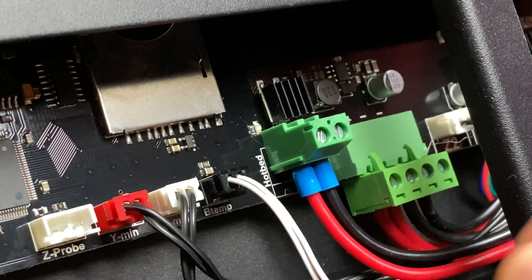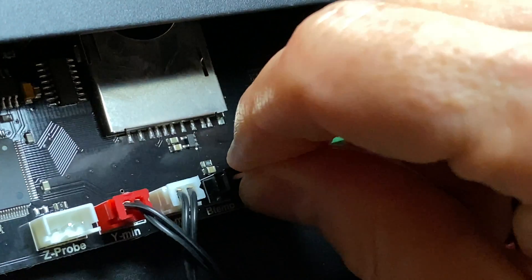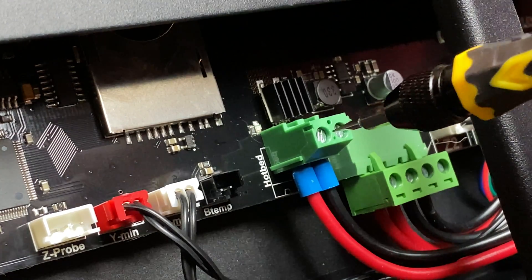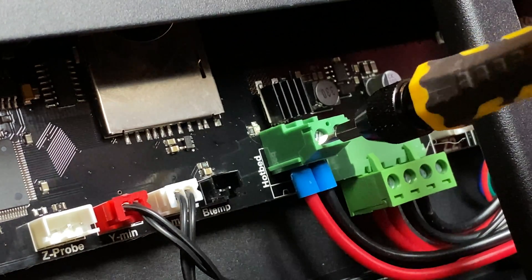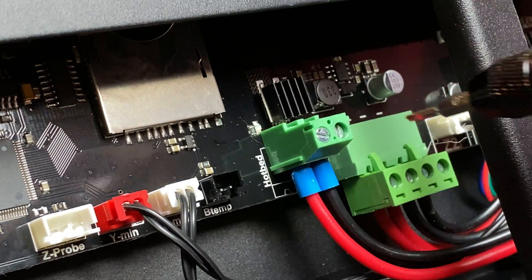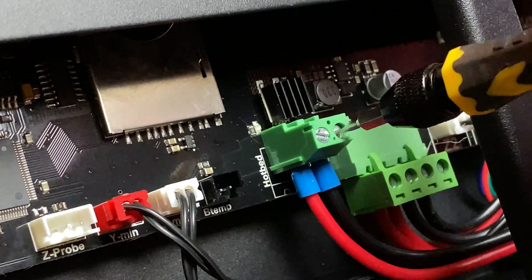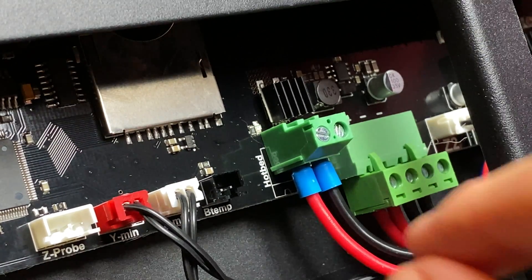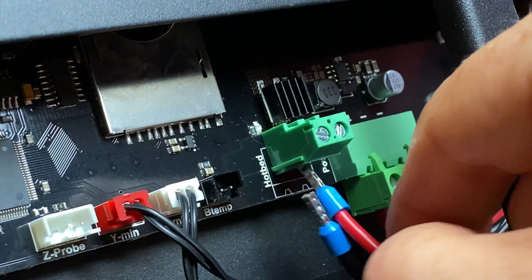Now we need to unplug the bed's cables from the main board. Unplug the thermistor, which is the two-pin connector plugged into the port labeled B-Temp. Then the power leads for the bed's heater — these are connected to a green screw terminal labeled hotbed. So loosen the screws and remove the two wires. If the cables are bundled up in the rear of the printer with a zip tie, you'll need to snip that zip tie to set them free from the bundle.